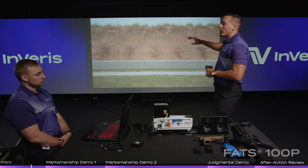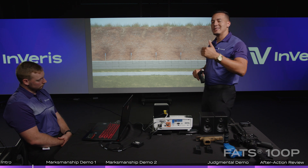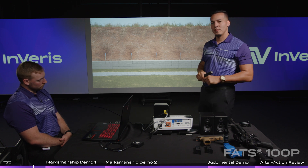As you can see here, we have our 3D range. One thing we can do on a 3D range is replicate any distance all the way up to 1,900 meters.